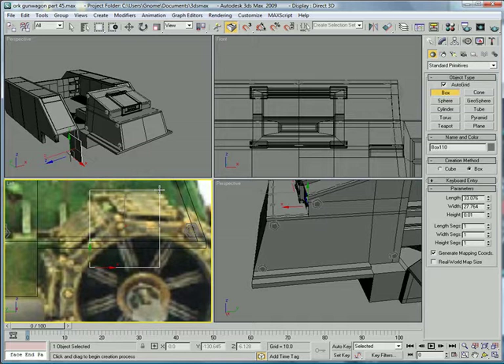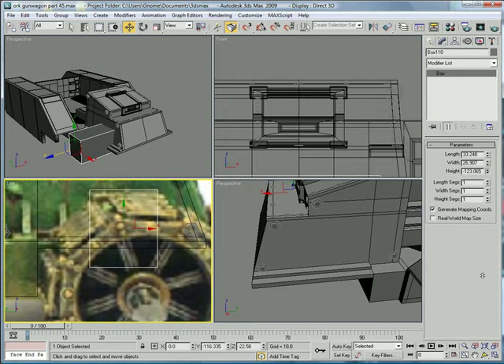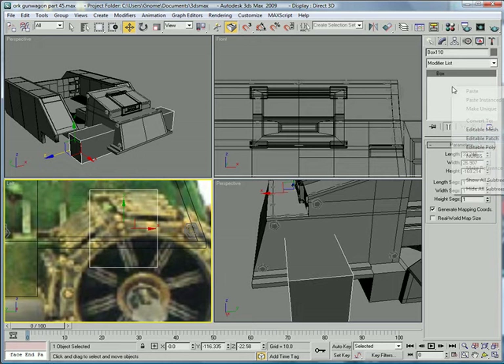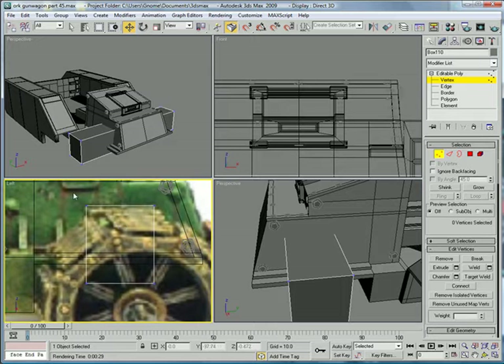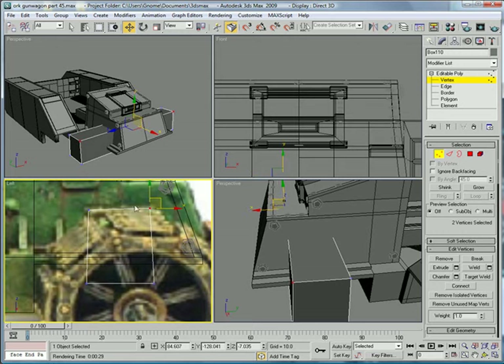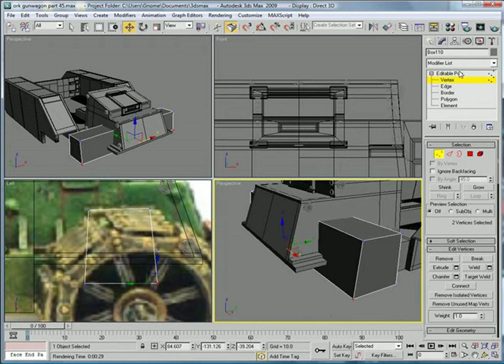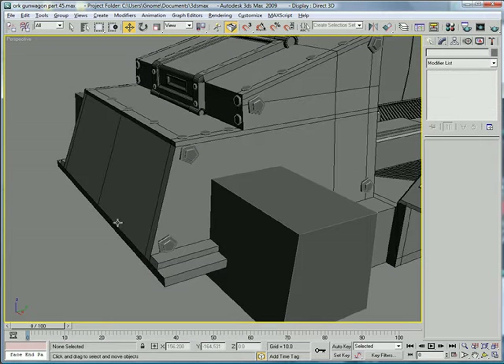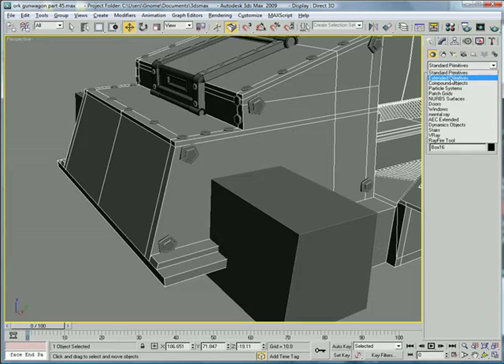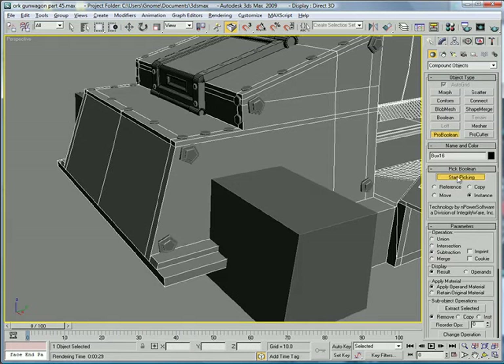Create a box and make sure you drag it all the way through here. Convert to editable poly, and then just drag it around here — you want to follow these lines right here, go right inside of them. Select the main mesh and start hoping that it works. Compound objects, put boolean, start picking, pick.